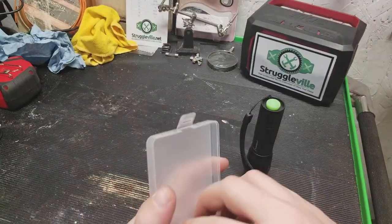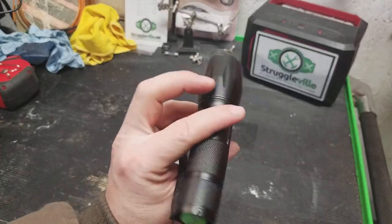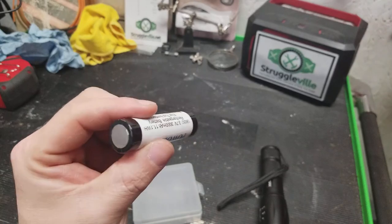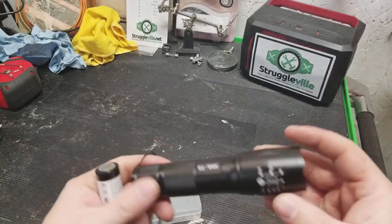In addition, you get the case and four batteries — I only have two here. One thing to be aware of: there's no way to charge them. This doesn't have a charge port — it's just a case. So you're getting batteries, but you're going to need a charger. Like I said, I just wanted the batteries.